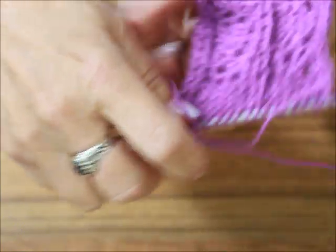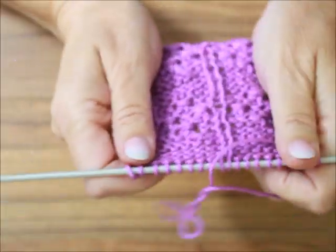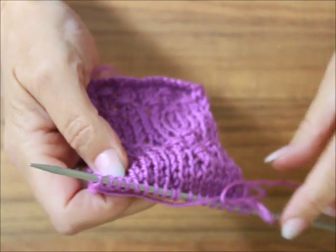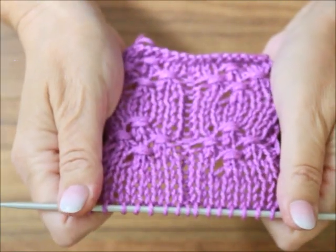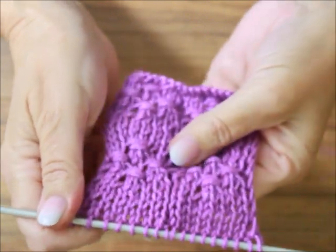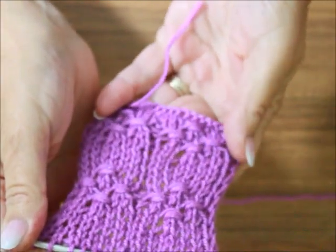Dziękuję Wam bardzo za to, że gościliście znowu na moim kanale. Życzę Wam miłego, słonecznego dnia. U nas niestety pada. I zapraszam już dzisiaj na kolejne moje wideo. Zostańcie zdrowi. Cześć.